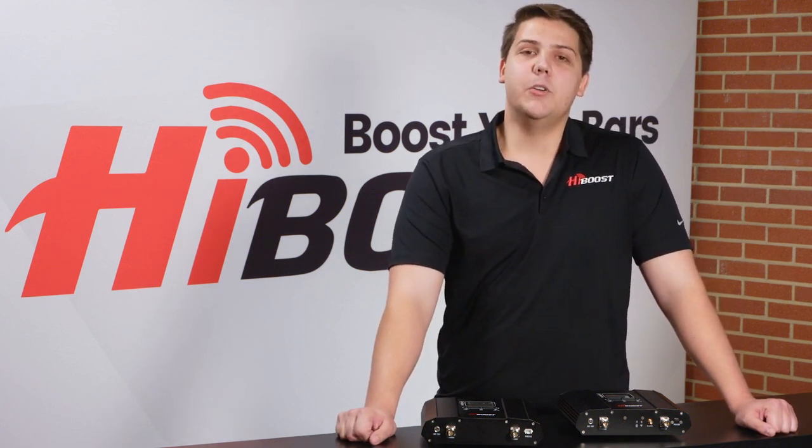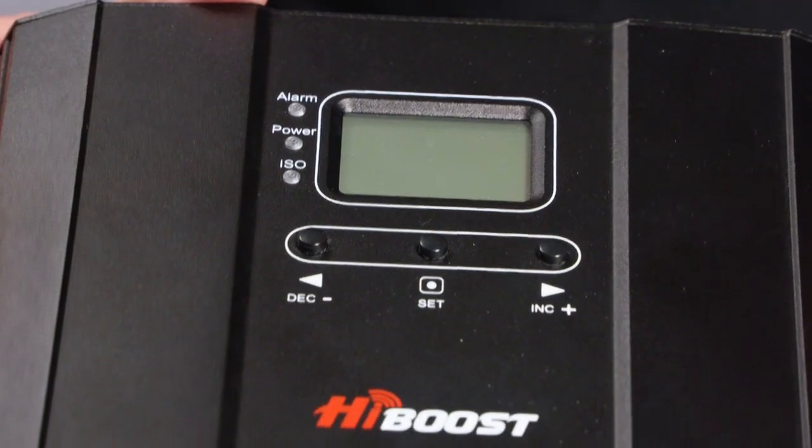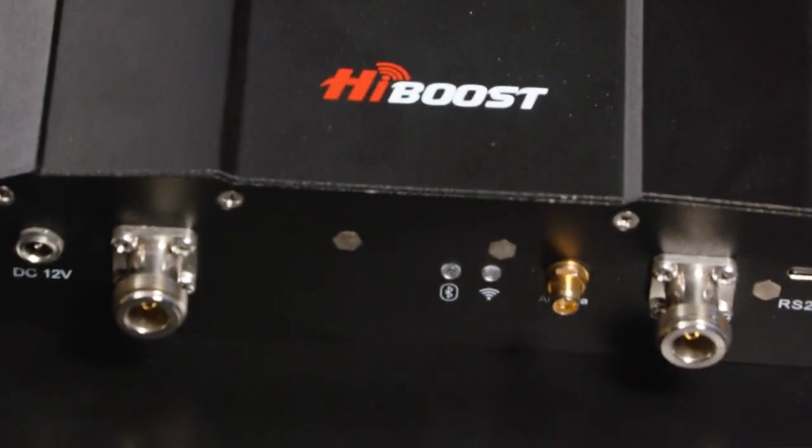Welcome to HiBoost headquarters here in Irving, Texas. Today we're going to be talking about our new line of residential signal boosters, the SmartLink series. These new signal boosters will bring industrial quality signal boosting into your home or small office. Let's take a look at the Home 10k SmartLink.